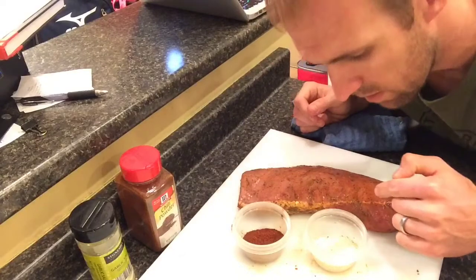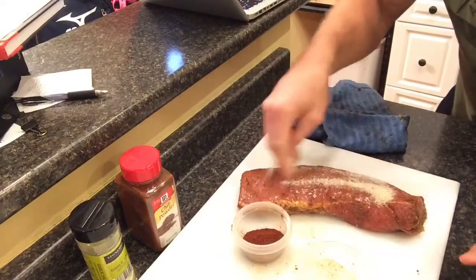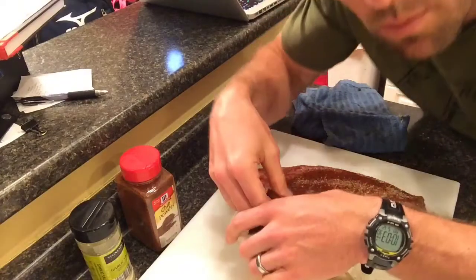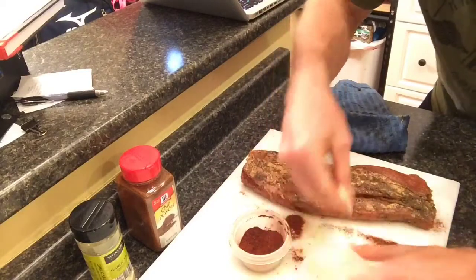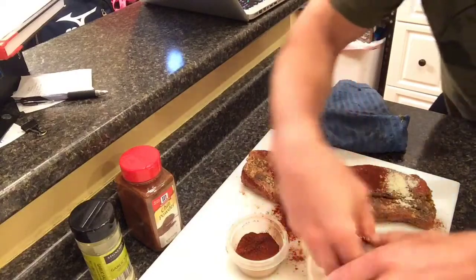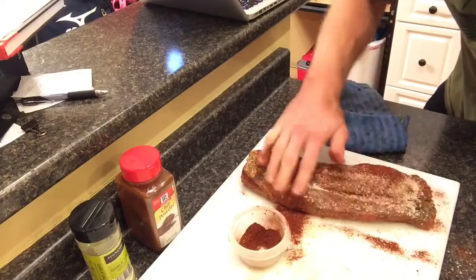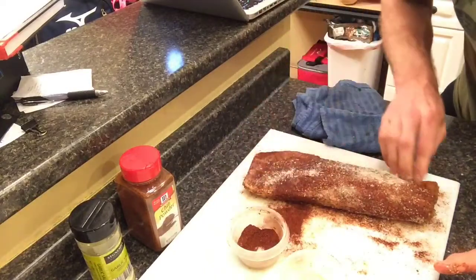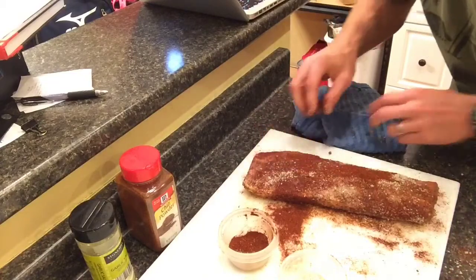We've got our pork tenderloin, garlic salt, and chili powder. We're going to take the garlic salt and put it all over. By the way, this cutting board is a gift from Patrick Isbell in Birmingham, Alabama — appreciate it, this thing's awesome. We're going to season this thing really, really good. Don't worry about making a mess. Brennan Isbell is the one that introduced me to my wife — love the Isbell family. Season it up real good.